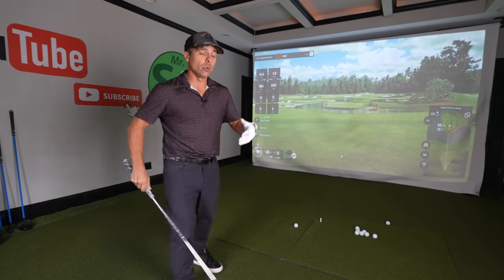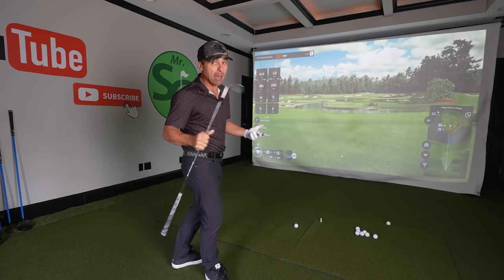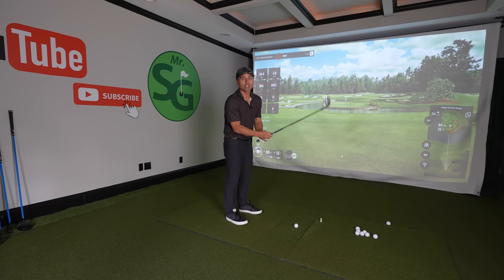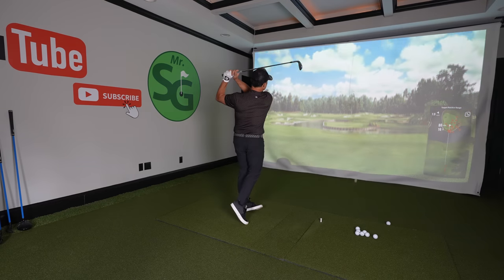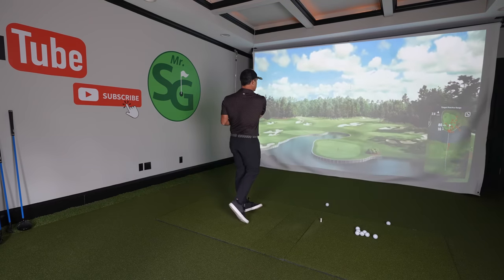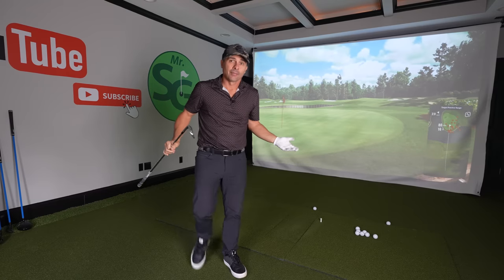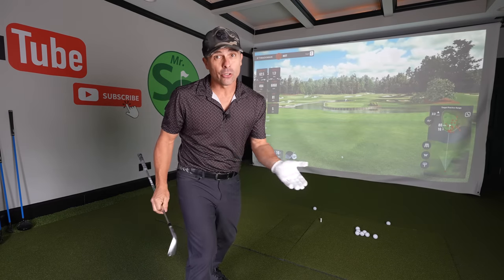I'll skip my lob wedge and my sand wedge and go straight to my gap wedge for these types of shots, because you're going to have much more consistent results. It's a lot easier to take a shorter, more controlled swing — I can do that all day long, and so can you.